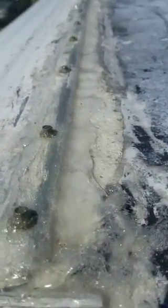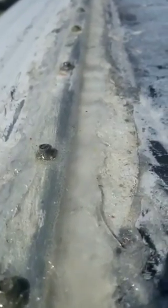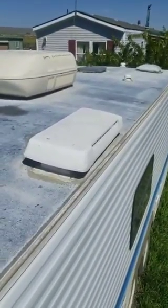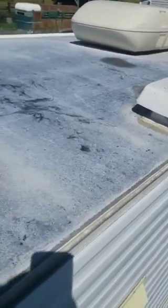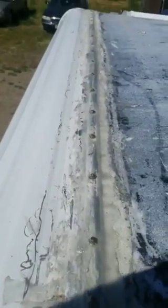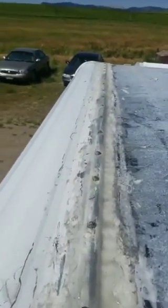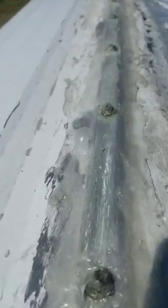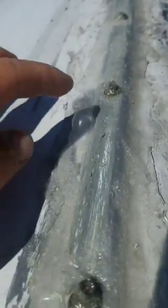This is what happens when you put Sashco codes through the roof on your rubber membrane on your camper. This is a 1995 Prowler 24C by Fleetwood — bubbling up.